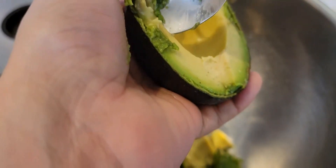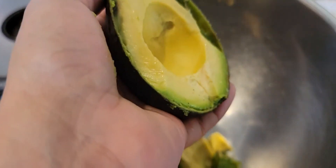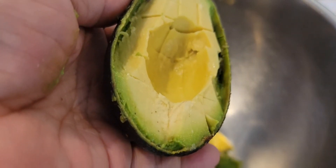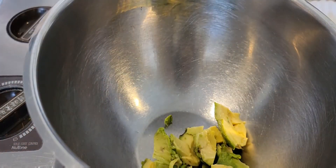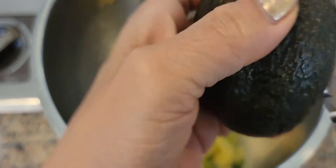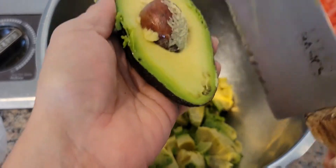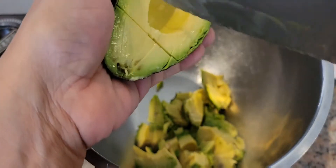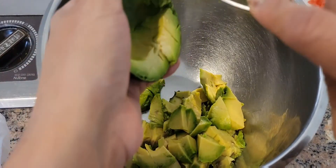Stick out the brown part. Slice it in here. Looks good — see how easy it is to slice? This is a good one, there's no brown spot.